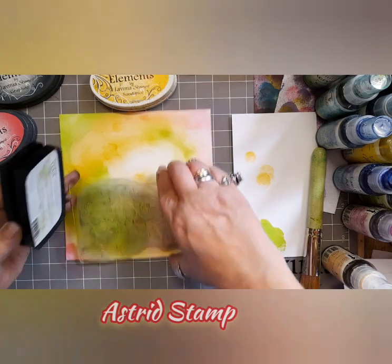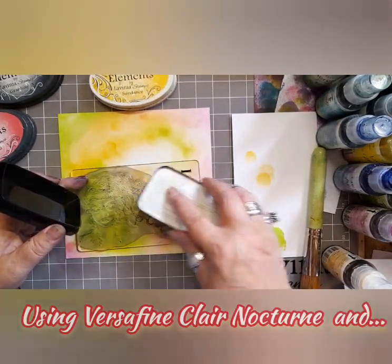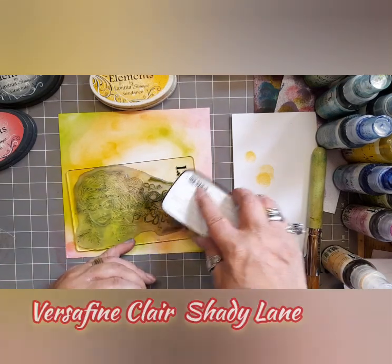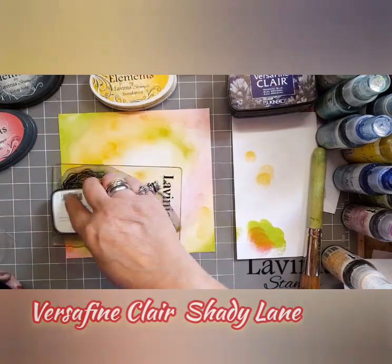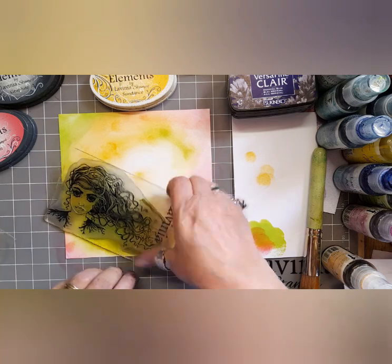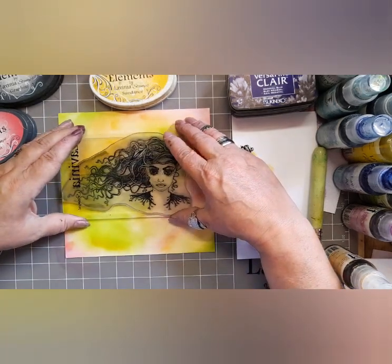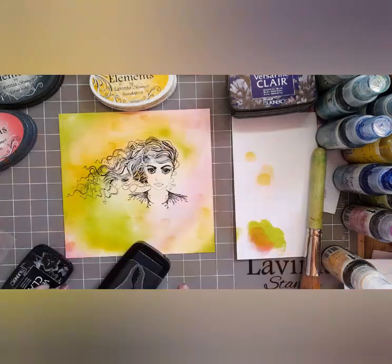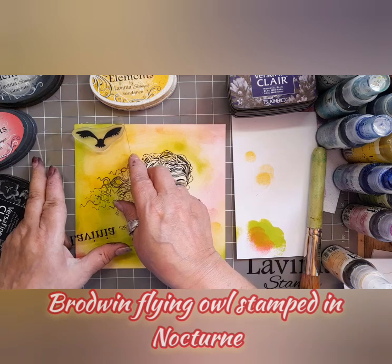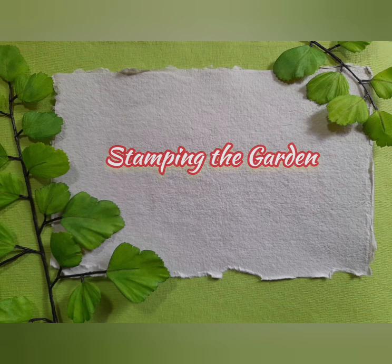So we're going to be stamping Astrid, and on the edge I'm using Shady Lane, and the face will be in VersaFine Clair. So her hair will taper off into green — that's my plan. I'll pop her in the middle and then I'm going to use Brodwyn the Flying Owl and stamp it in VersaFine Clair Nocturne.